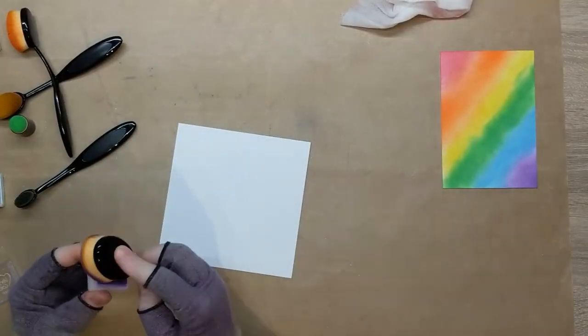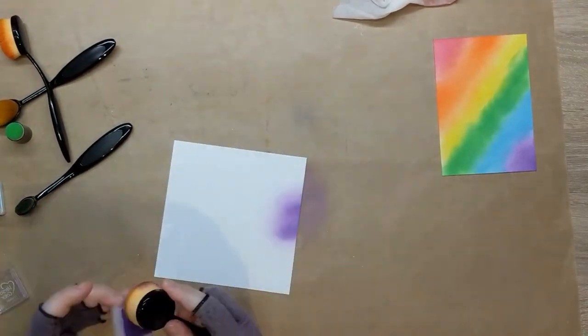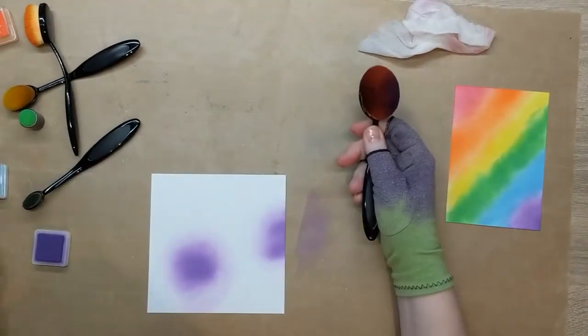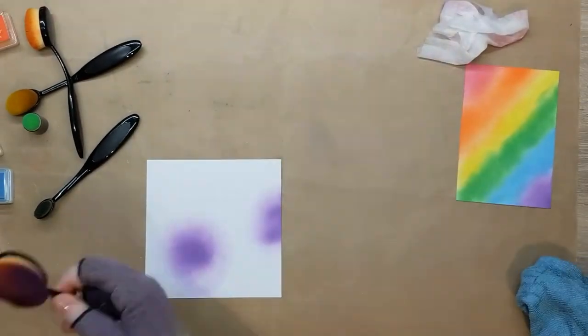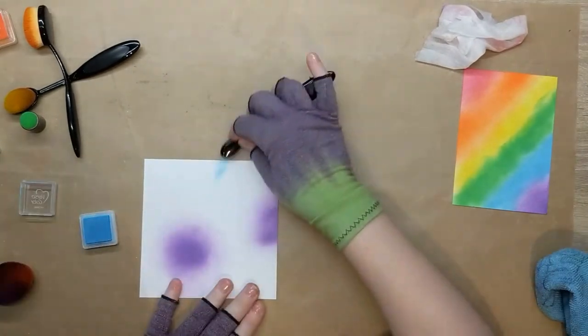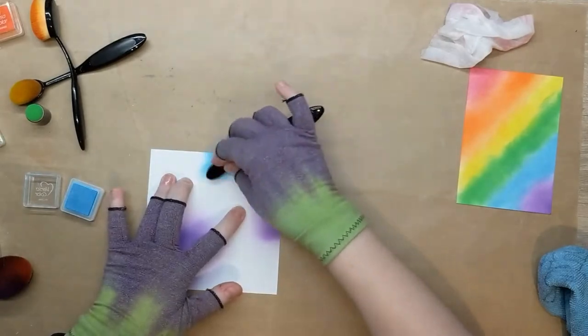For my second piece I decided to just do a slapdash, put-color-anywhere type of effect so that we'd have a very different look to the first piece. I'm going to use exactly the same colors, blend them in exactly the same way with the brushes and the finger dauber, but just do a slapdash, wherever look rather than a set rainbow.